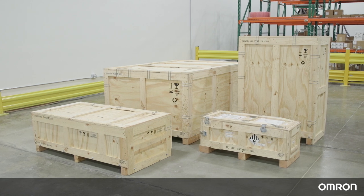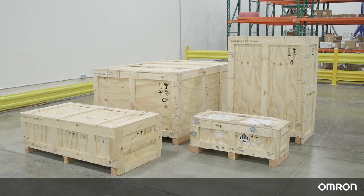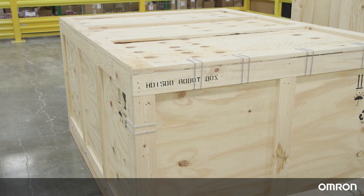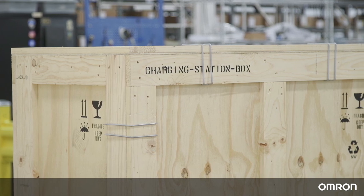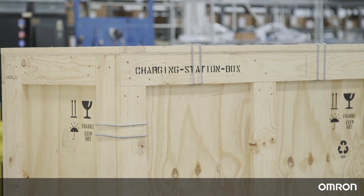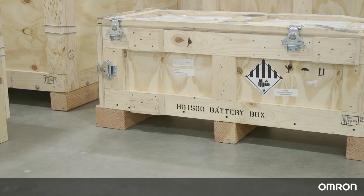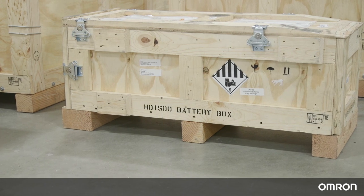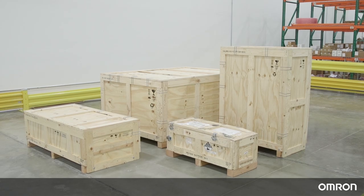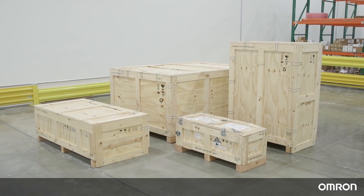Unboxing Preparation. The HD1500 and its accessories will come in four wooden crates. The largest crate contains the HD1500 robot itself. The next largest crate contains the charging station. The third crate contains the charging target. The fourth crate contains the battery, shipped separately to comply with shipping regulations. These four shipping crates are designed to prevent damage from shock and vibration in transit.